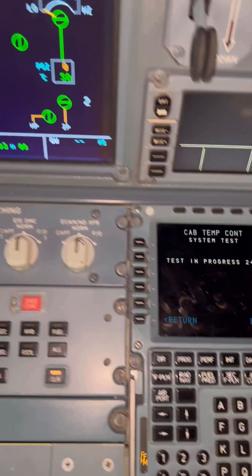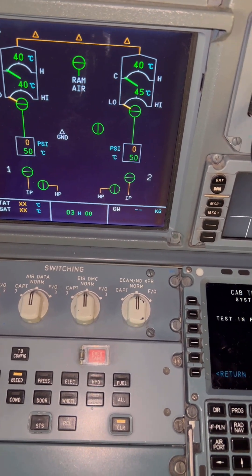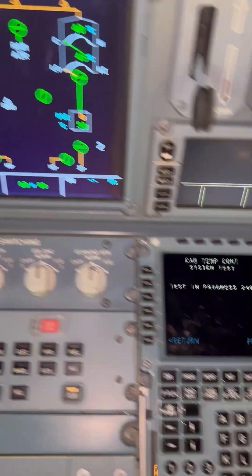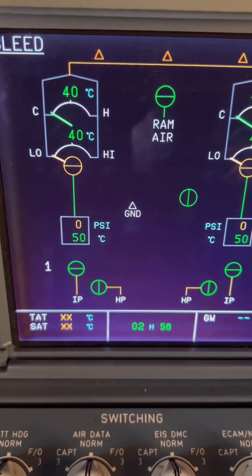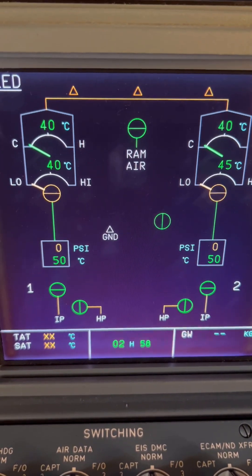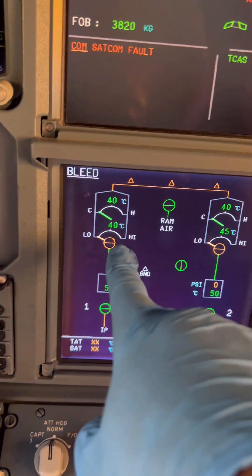That's our installation process. Now we go into the cockpit — the indication is back, but we need to go to a temperature control test to confirm that the fault is clear and there are no further problems. As you can see, everything looks good and our test has passed.